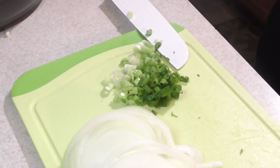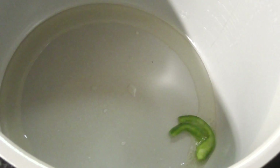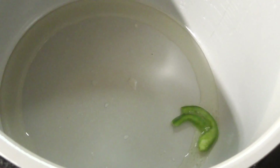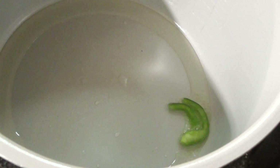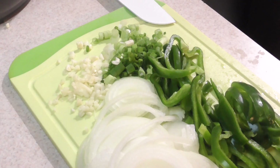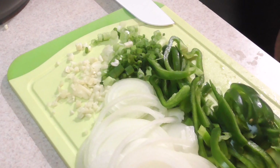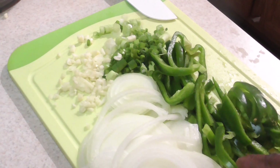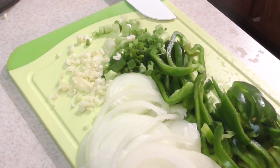We got green scallions cut up, I put some oil in the Foodi and I already put it on sauté. Drop some pepper in there just to get an idea when it's hot. So we got garlic, we got onions, we got peppers, and we got the green onions or scallions — whatever you call it.